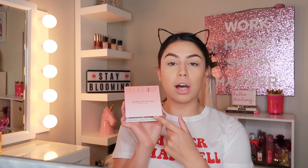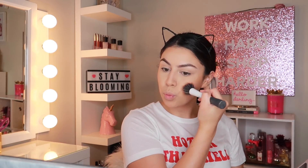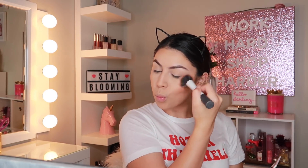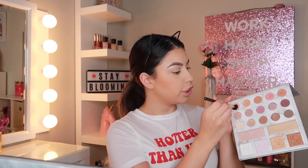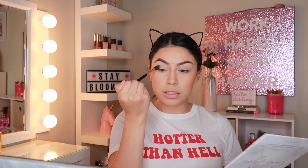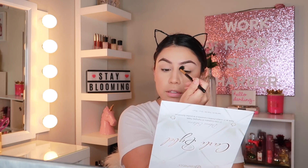Now for the blush, I'm going in with my Anastasia blush kit, taking this peachy shade using my Urban Studio Stippling brush. For the eyes, I'm going to do something very minimal. I'm going in with my Carly Bible palette, taking this orange shade and placing that into the crease just to give my eyes some dimension, and also going into this brown shade. I'm using a BH Cosmetics blending brush.